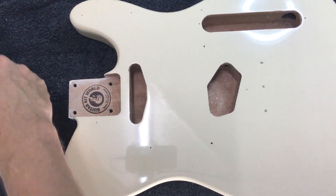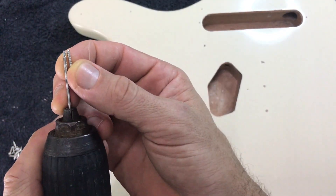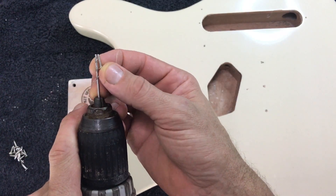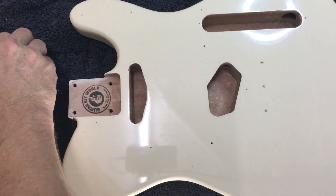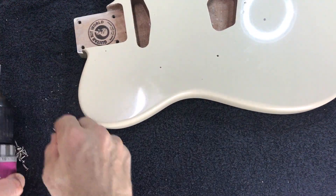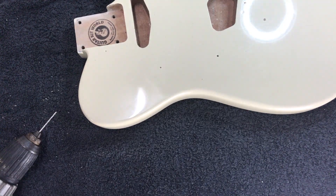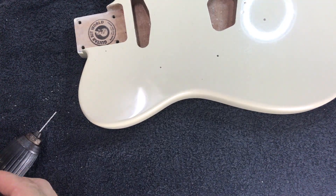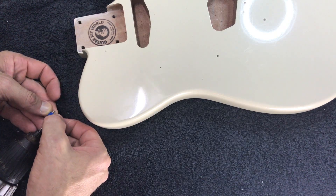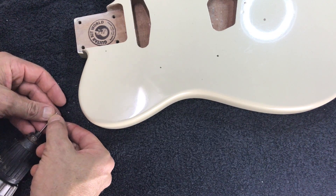Next we're going to drill our pilot holes, so I've got a drill bit in place. If you want to know the depth, you usually drill about two thirds of the depth of the screw. An easy way to tell that — hopefully you can see — is just use a little bit of tape on the drill bit at the depth that you want to drill to.